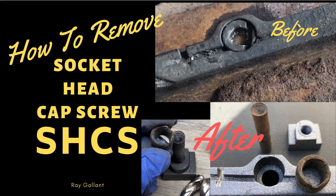Remove a socket head cap screw. This is actually an excerpt from another video that I put on my sister channel, Ray's Fix. What is interesting about this is I use two different drills to drill out a socket head cap screw, and then I use a bolt extractor. Stay tuned.